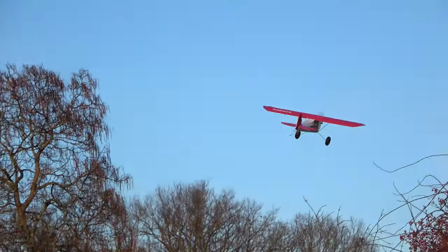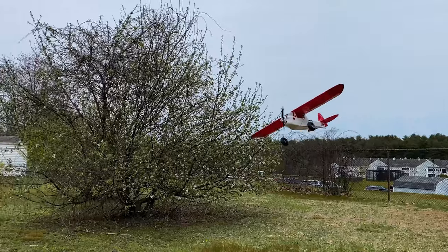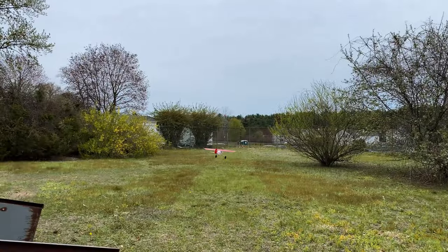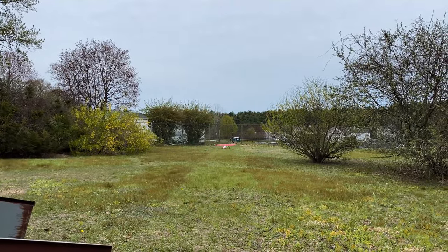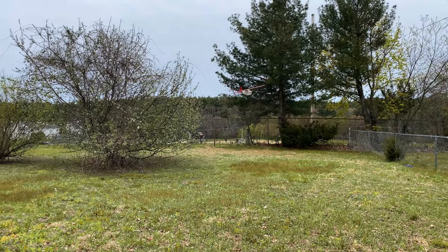Fast forward to the spring now, and I've been finding more fun ways to prove this plane's abilities. Check out this approach coming between the trees — doing a 180 low to the ground and landing on my freshly mowed backyard runway. This one had me on my toes, but knowing Mudgee 70, I knew there wasn't concern over her biting me.